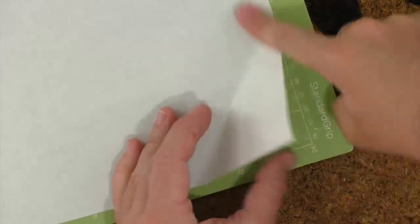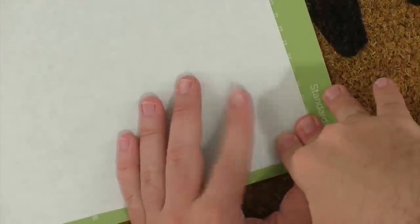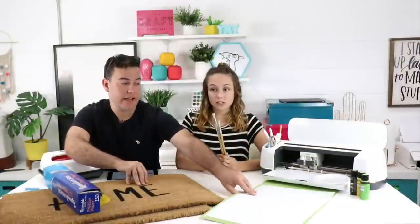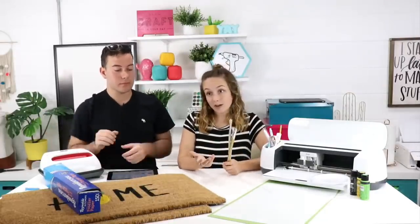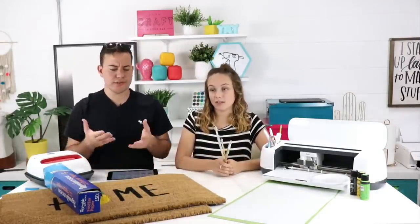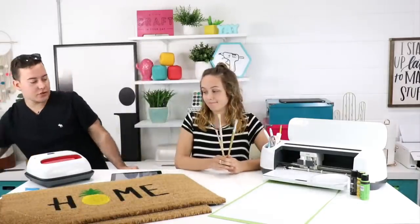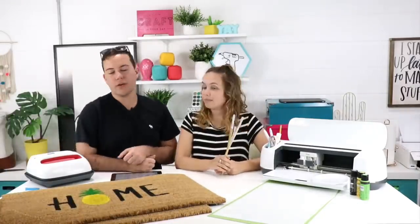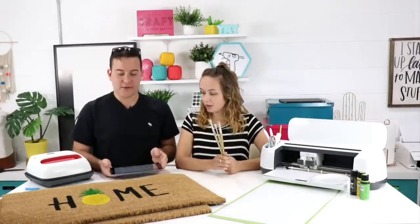Freezer paper is a two-sided material — just like iron-on, it has a shiny side and a dull side. The shiny side is a plastic coating you'll melt with your EasyPress onto your mat, and that's how you get those awesome crisp, perfect edges. We already have our piece on the mat — shiny side down — and you do not need to mirror it.